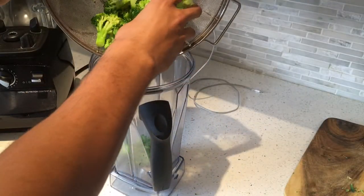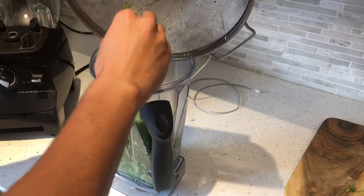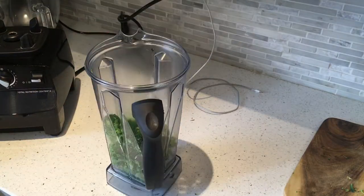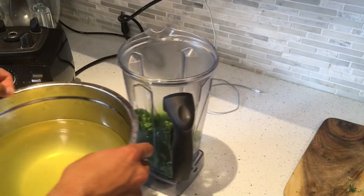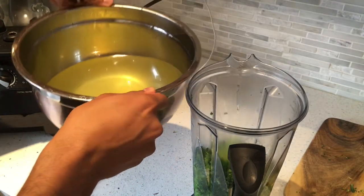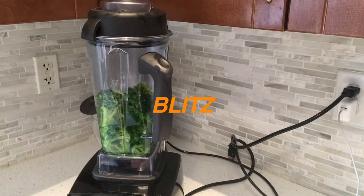Add that in. The smell is absolutely amazing. Just simple salt really brings out the flavor, the elegance in this dish. Now for the secret ingredient — this has all the flavor. Pour a little bit more, just until we've roughly covered all of the broccoli, just like that. Blitz.